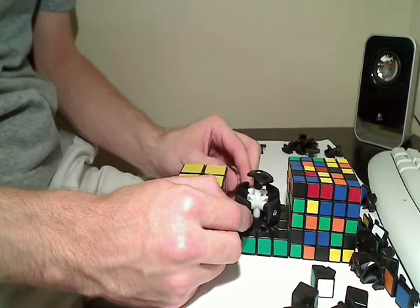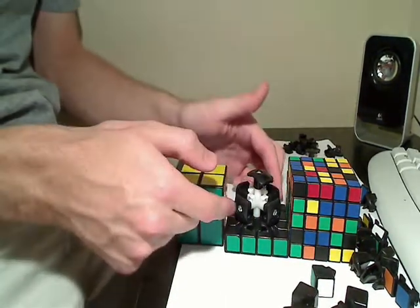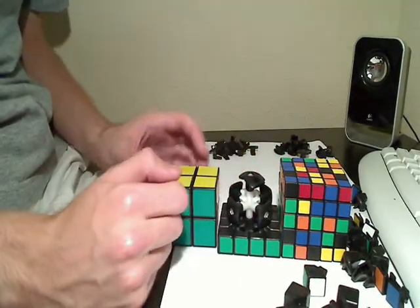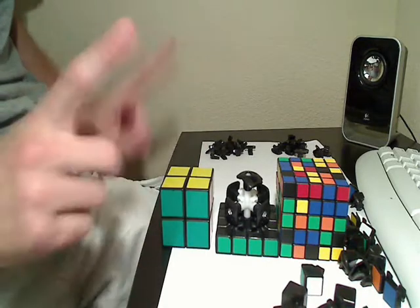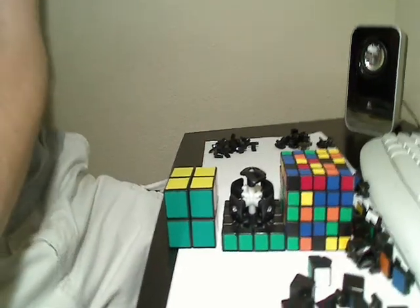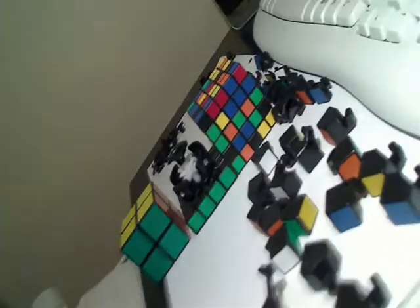You want the core turned sideways like that and not the other way, because we're about to use these spaces here. The next thing you're going to want is something thin and long — a pencil or a skewer. Here's a pencil. Something long and thin like this.